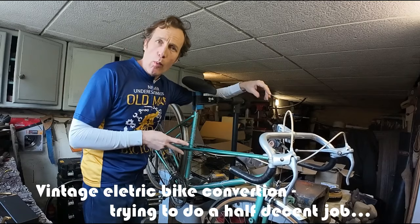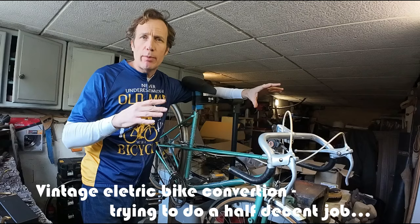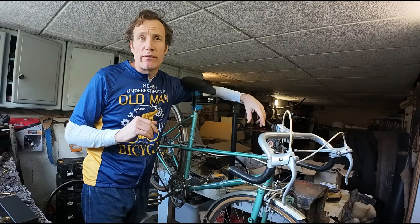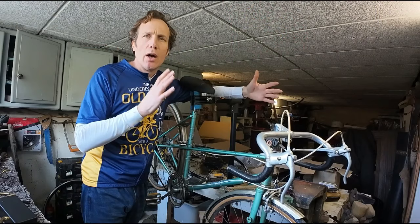Hi guys, I'm Dan at VintageFellow.org and today we are going to be converting a vintage bike to an e-bike, and we're going to try and do a really good job of it as well. I've done a few e-bike conversions in the past and I see quite a few of them bombing around the place, and quite often — myself guilty of this as well — they can be a bit of a messy job: exposed cables, cable ties, electrical tape, that kind of thing. We're going to try and go one step better and make a much better job of it, much more befitting of a vintage bike.